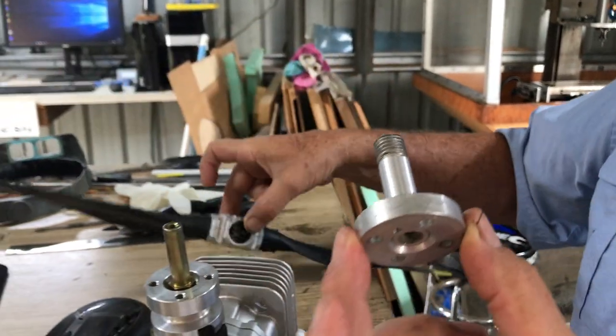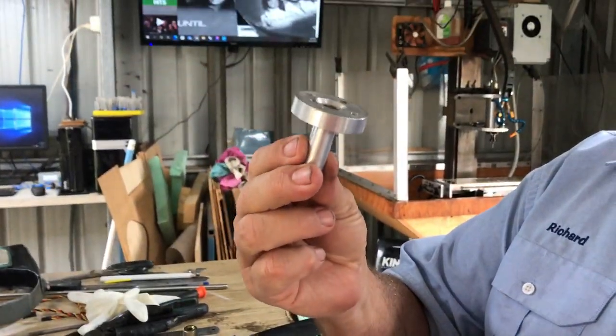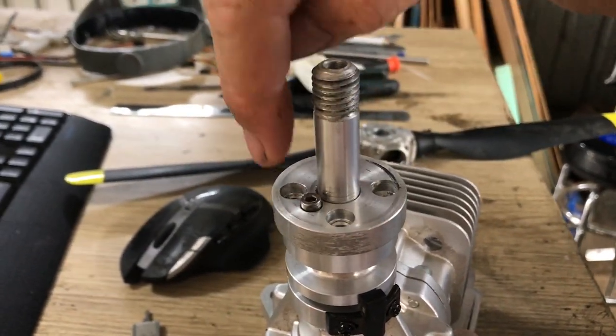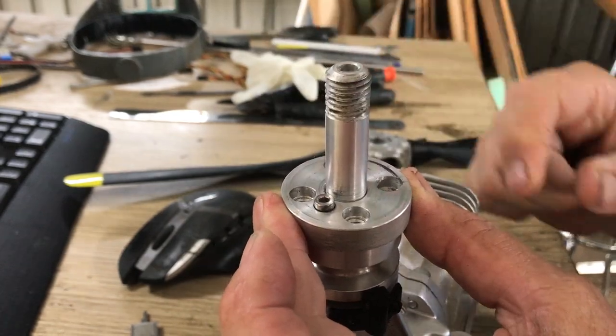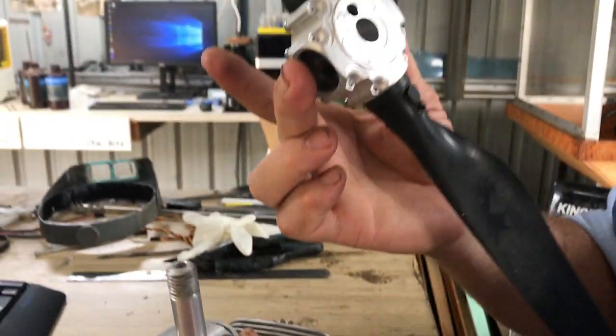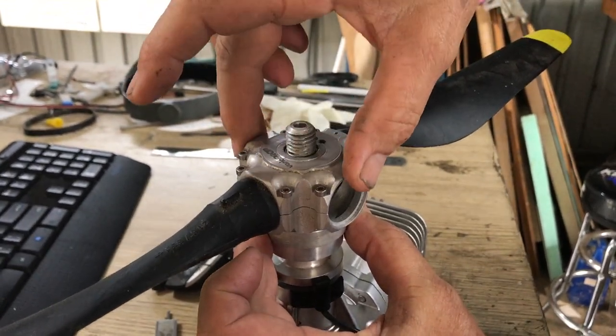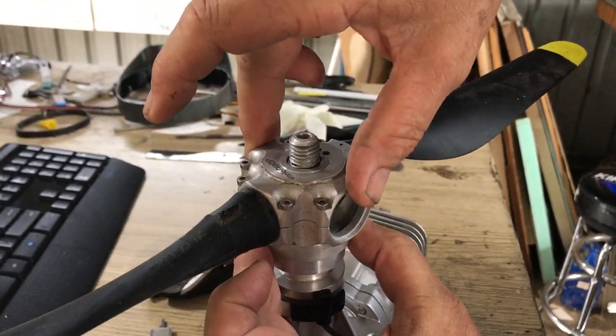So the way you assemble this thing: this adapter fits over the 10mm. You put some M5s in here which bolts that to the motor. Then the hub goes over the 14mm shaft and locates on that little dog driver.